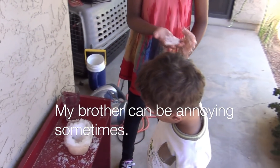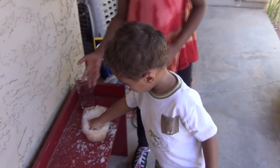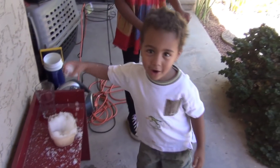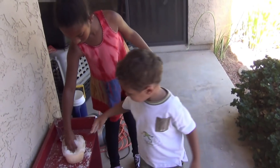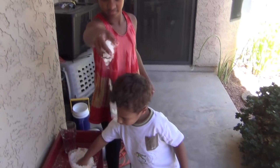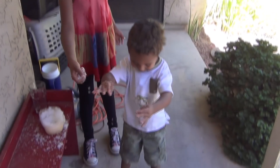All right, stop — you're making a mess. It's okay, I just want to have enough snow. It's all right, Mom, it's snowing!